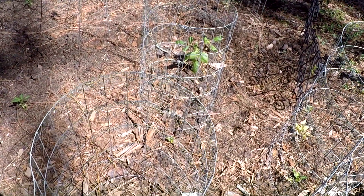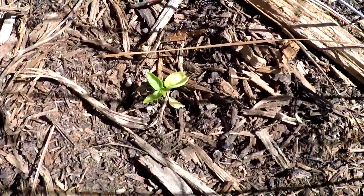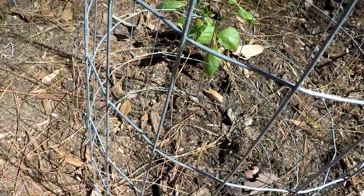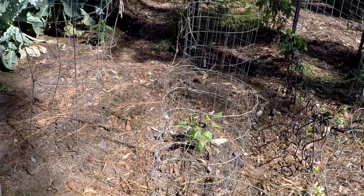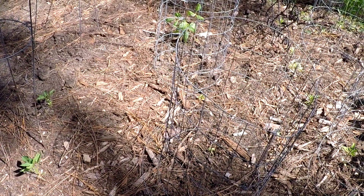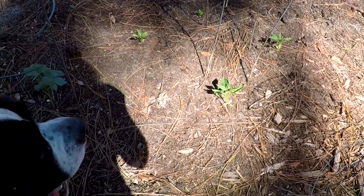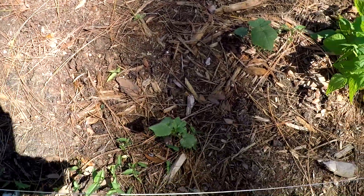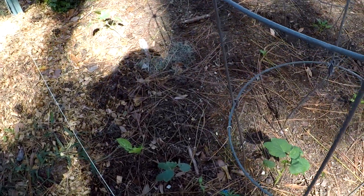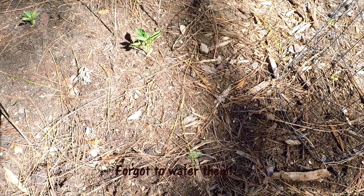Over here we have sweet habaneros — still babies. I've lost a couple; squirrels and whatever come and get them. It's very hard to keep babies, but they can't grow forever in cups, so maybe I should up-pot them before putting them out. May 11th is way too late to transplant. And here I have regular Clemson Spineless okra — I planted about 18 and ended up with only five or six in the whole row. Very sad, but that's my bad.